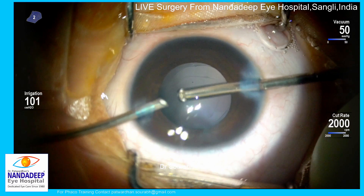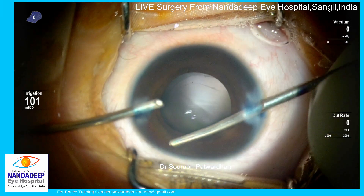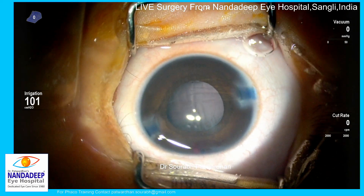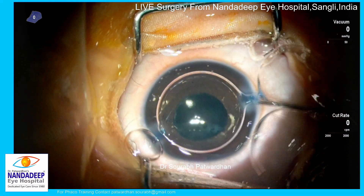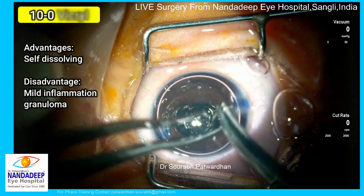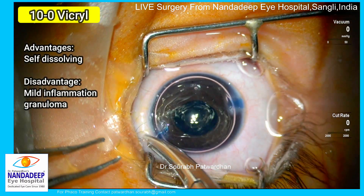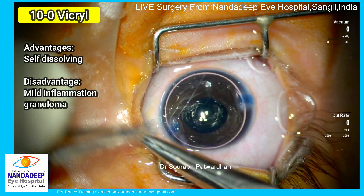This capsulotomy and anterior vitrectomy help in avoiding visual axis opacification in the post-operative period. Now I am going to inject Miochol (acetylcholine) to constrict the pupil, and then perform peripheral iridectomy with low vacuum around 50 so that I don't cut the iris unnecessarily — just a few cuts to create an adequate opening. It usually bleeds in these cases, so I inject an air bubble in the anterior chamber to keep the bleed localized and allow the clot to form quickly.